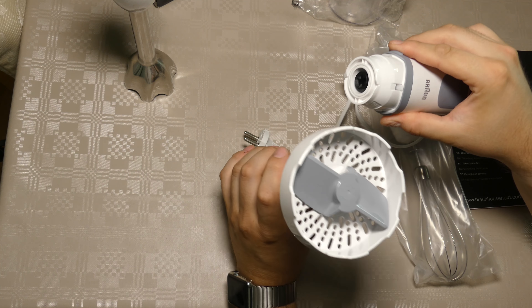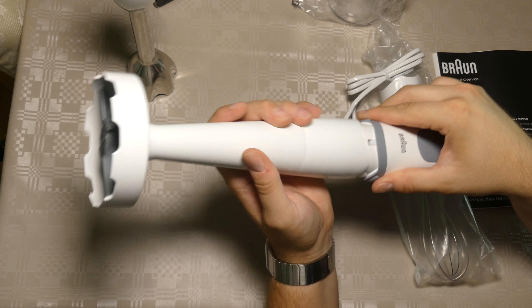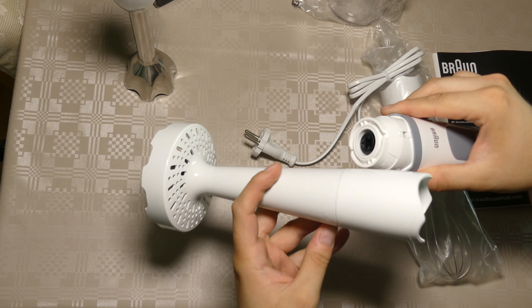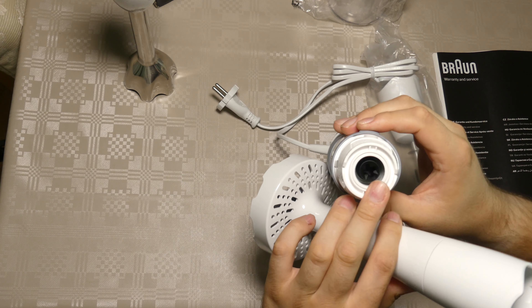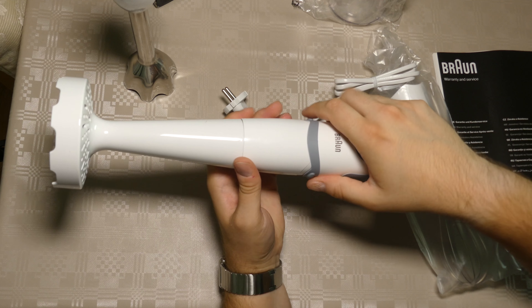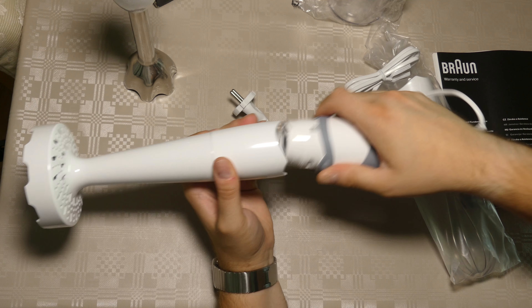Let's try the mashed potatoes attachment, or whatever you want to mash. Again, it's got the same thread inside that will fit here. Put it in, click — and I think it will go both ways. Yeah, so it doesn't matter which way you do it — that's nice.